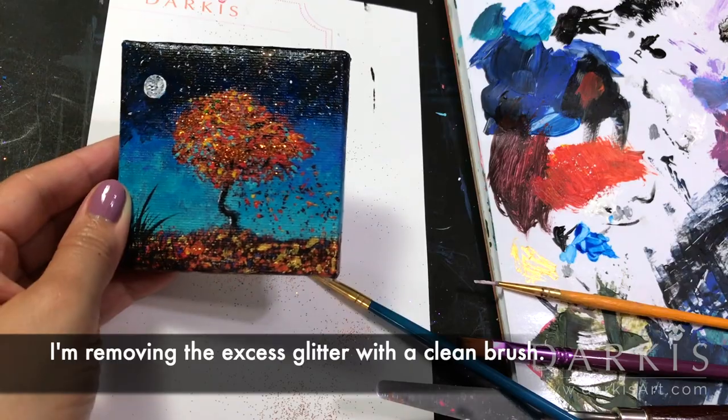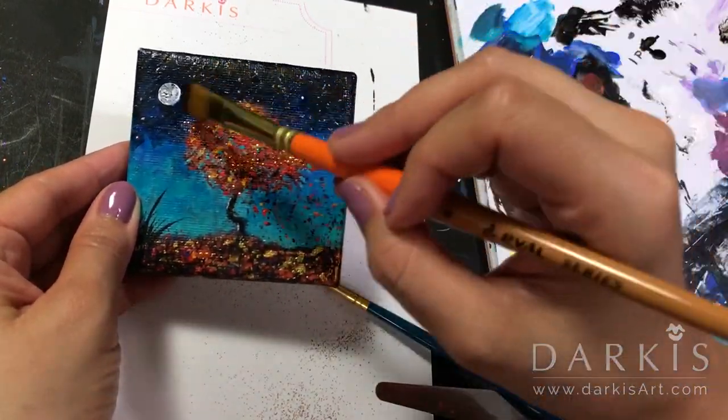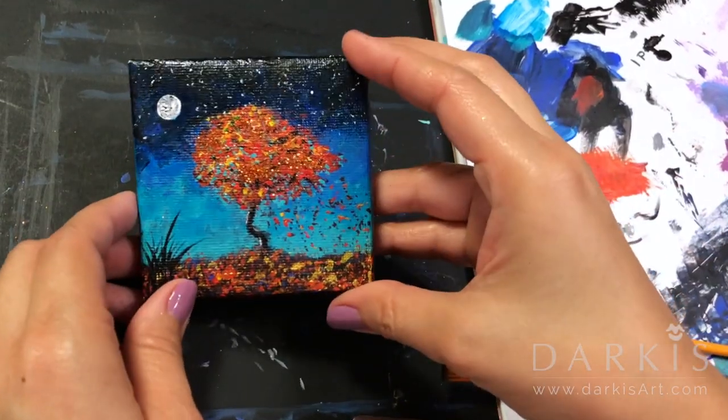My final step is to remove the excess glitter with a clean brush, and here is the finished piece.